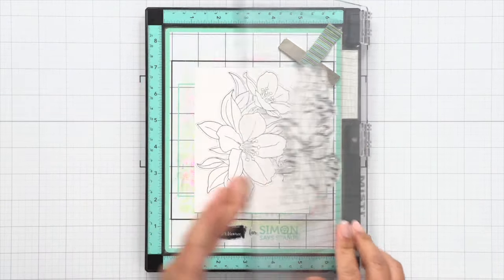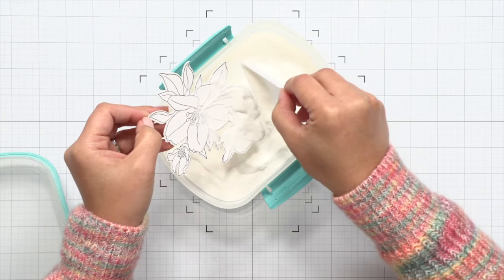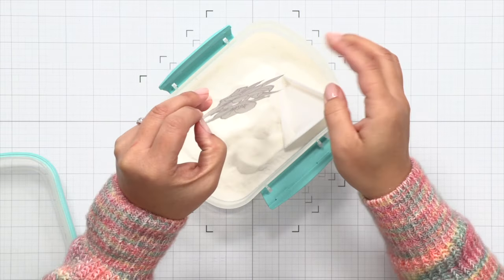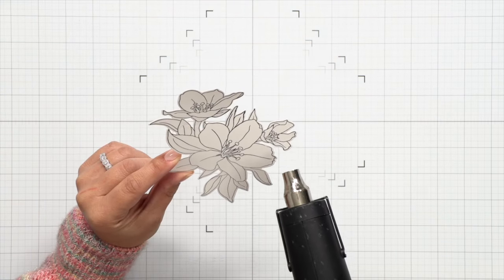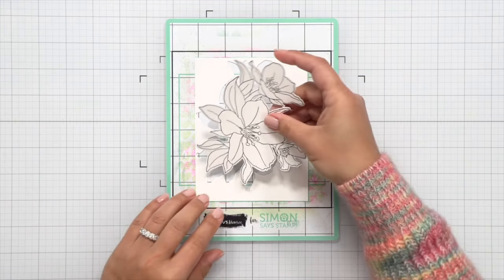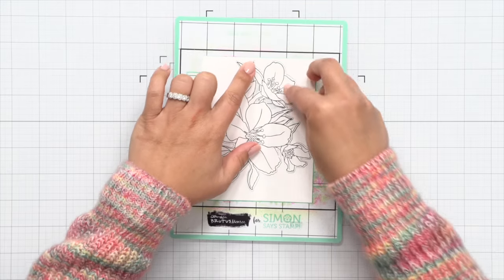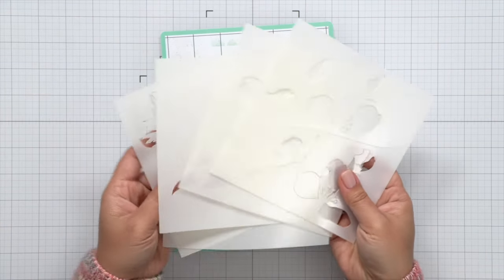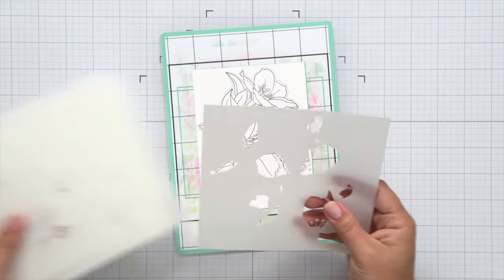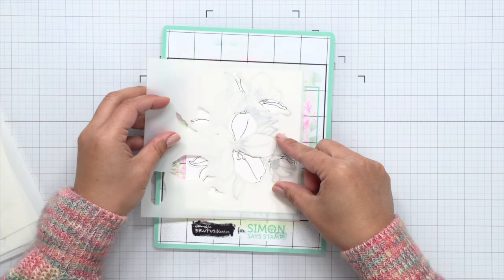I'm using VersaFine Claire Nocturne ink and I'm going to peel the image off here and then apply some clear embossing powder, then heat set that. That's just going to trap that black ink so that we can keep a crisp image while ink blending. I find that when I ink blend over just regular black hybrid ink, it does dull it a little bit, so I like to seal in that black ink before I do any stenciling and ink blending.